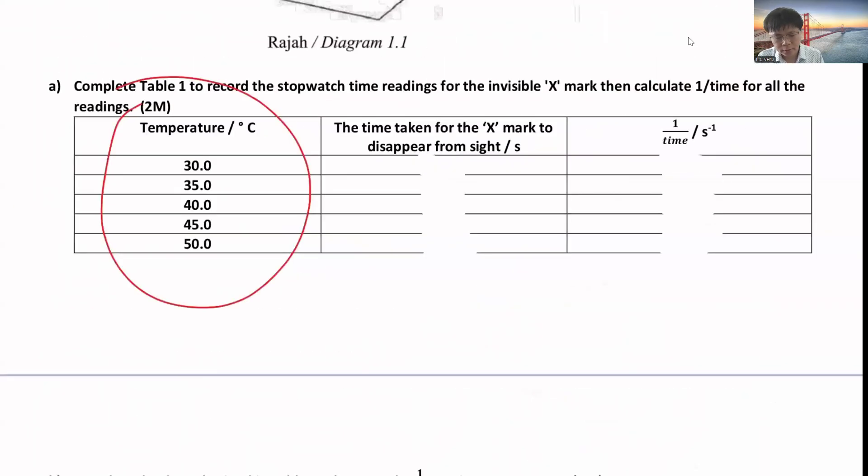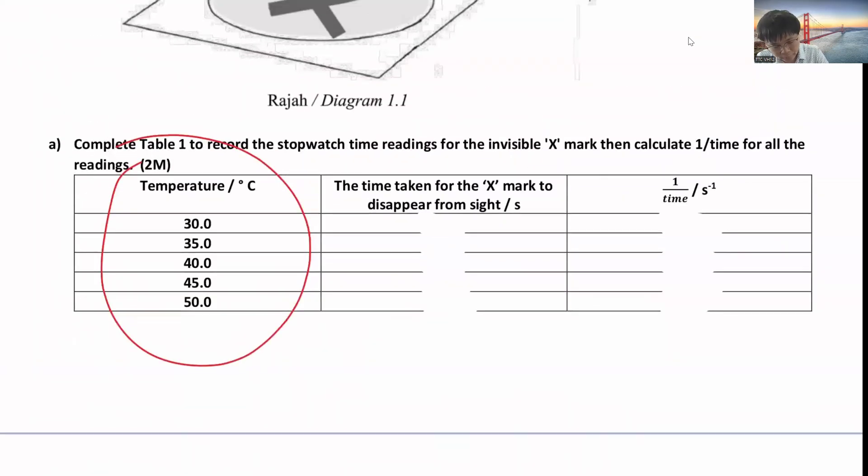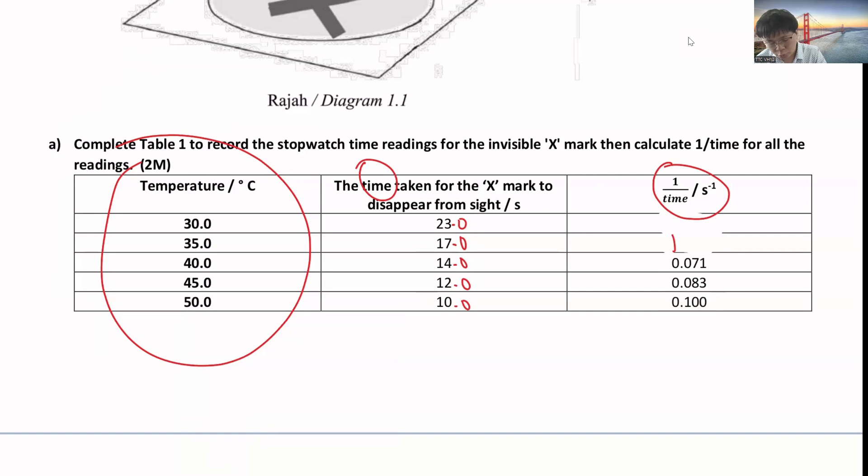It's one of the practical skills that you need to respond to based on what apparatus you have, not memorize it. You take the reading. For the recorded seconds, you need to divide. If using the analog, take one decimal; if using the digital, take two decimals. Then calculate one over time. One over time is your rate.